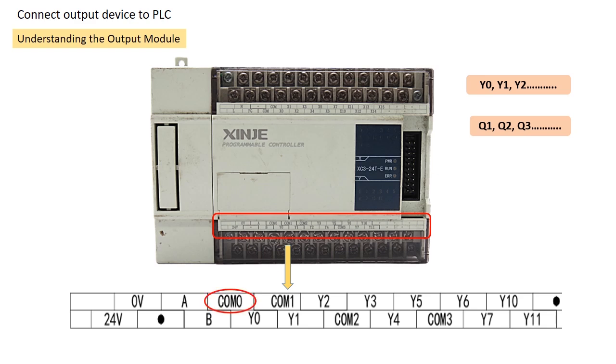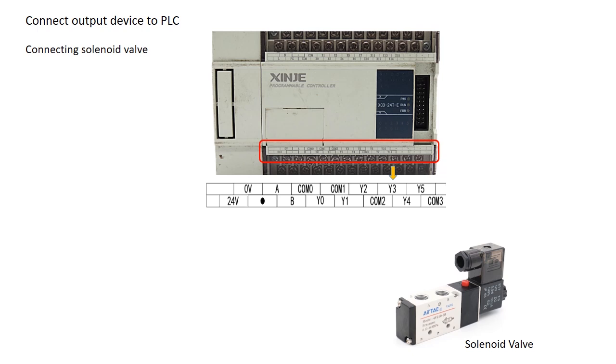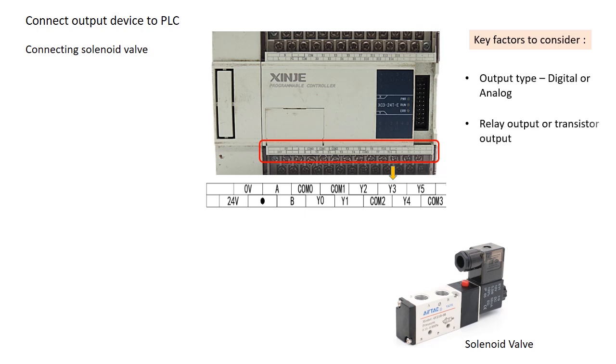You may notice multiple common terminals on the output module — why is that? PLC output modules divide outputs into groups, with each group having its own common terminal. This allows you to use different power supplies for different output groups. For example, one set of outputs may operate at 24V DC while another set may use 230V AC. Before connecting an output device, we must consider the output type — whether it is digital or analog — and if digital, whether it is a relay output or transistor output.